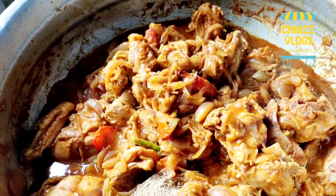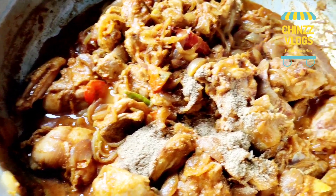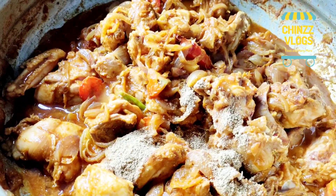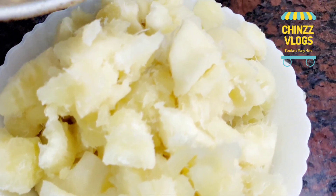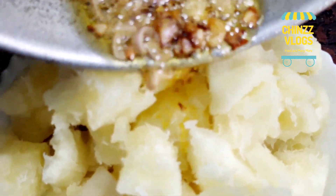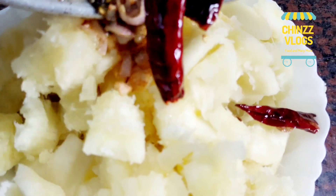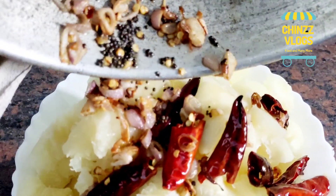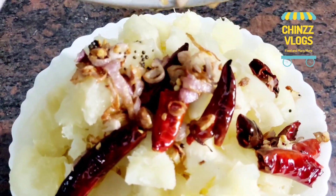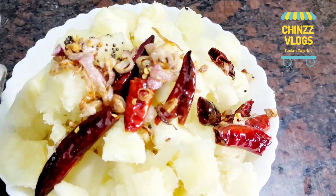1 teaspoon curry masala. Put it in for 5 minutes. We are ready — the chicken curry is now ready. Nice toast in the pan. You will cook it for 15 minutes, then cook it for 10 minutes.